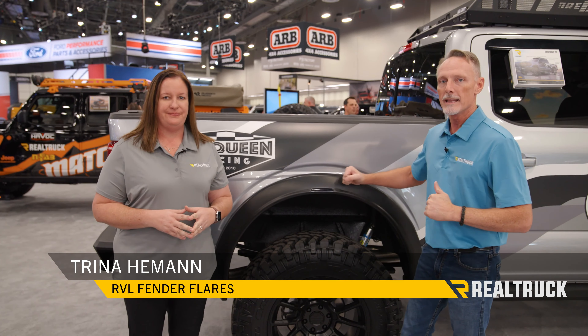Hey folks, Todd here at SEMA 2023. I am here with Trina. Trina is going to tell us all about these brand new fender flares. Go Trina.